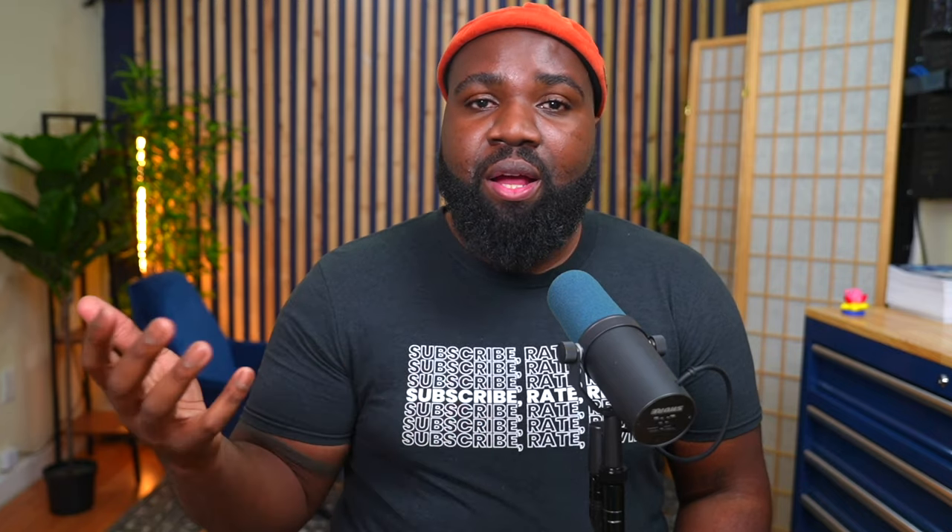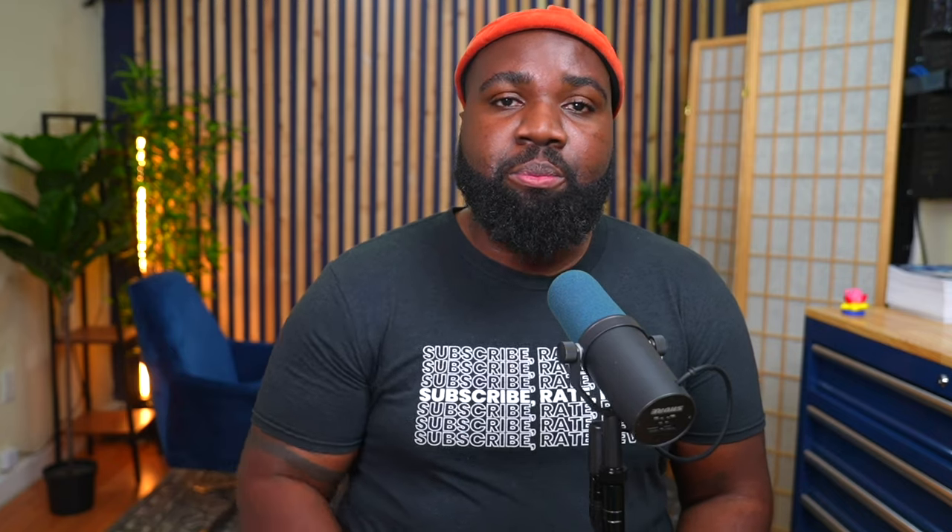All right, hope y'all enjoyed this quick tip. Like, comment, subscribe, and I'll see y'all in the next video. Peace.